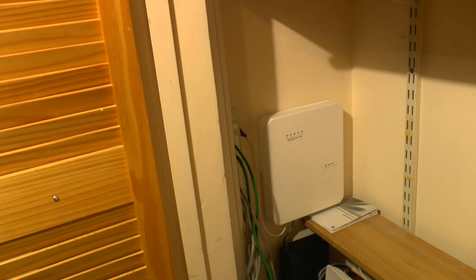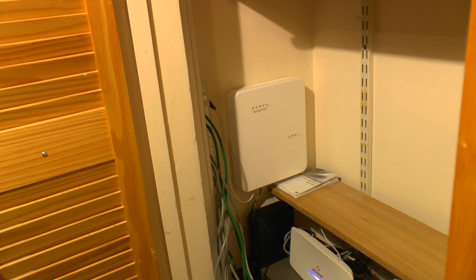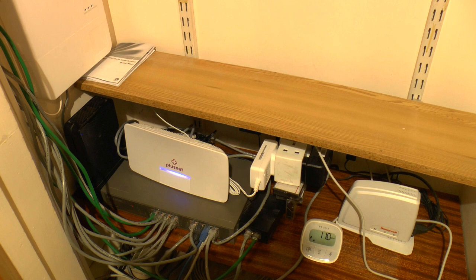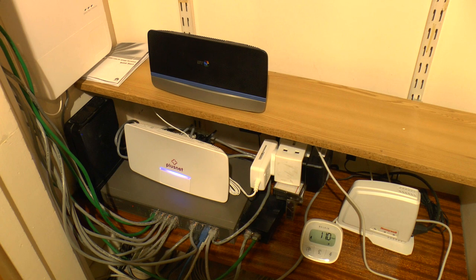I've got the cable coming down this pre-existing trunking where it pops out into the fibre to the premises equipment, which in turn feeds this — a Plusnet Hub 1. The Plusnet Hub 1 should look quite familiar to anyone with BT for their internet, because this is essentially a home hub — same thing, different case.